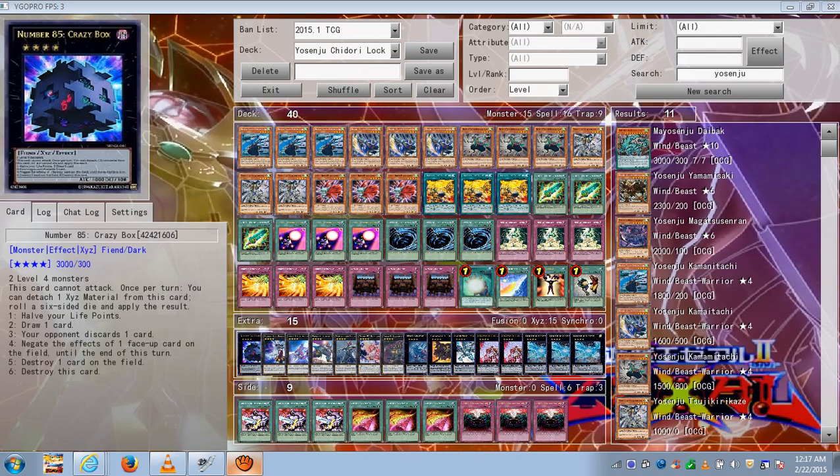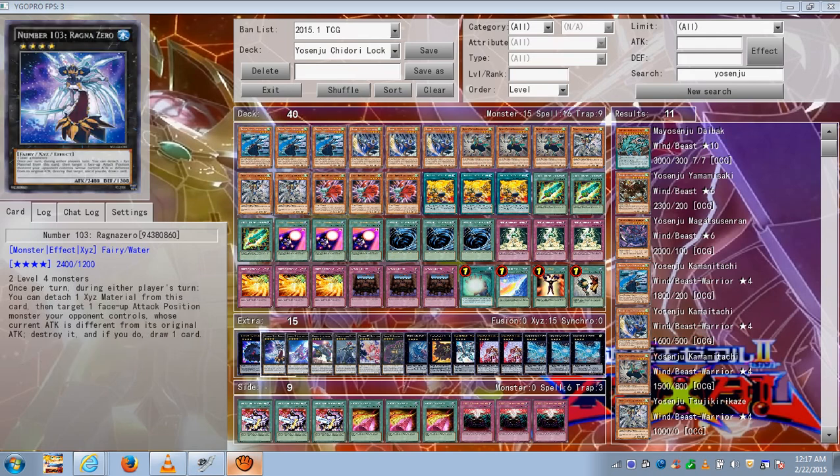Crazy Box is useful in case your opponent has Skill Drain — you have a nice free 3,000 beater. Ragnow Zero is good against decks that rely heavily on power boosting or monsters with effects that boost themselves. You can even use this in a mirror match, and you draw a card, so that's awesome.